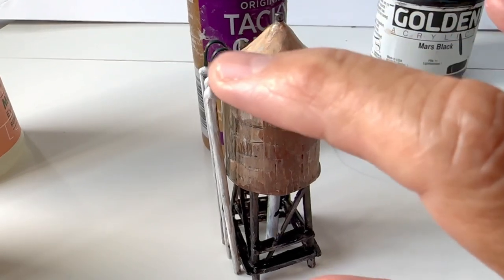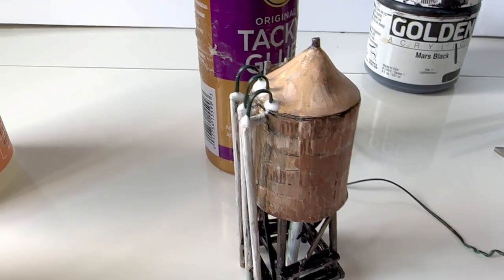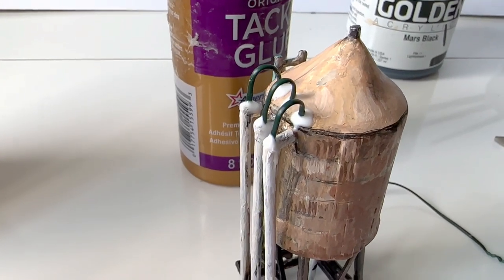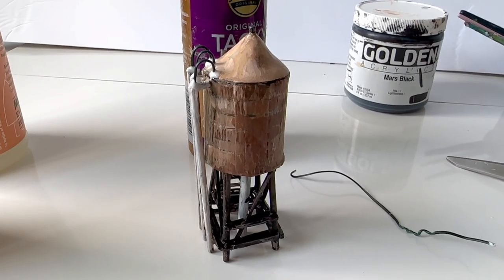I just finished putting on these little pipes. I made them out of a twist tie — cut them from here — and you can see the tacky glue holding them. They need to set up, and that finishes off my project for the water tower. It'll go on the building, which is the next project.